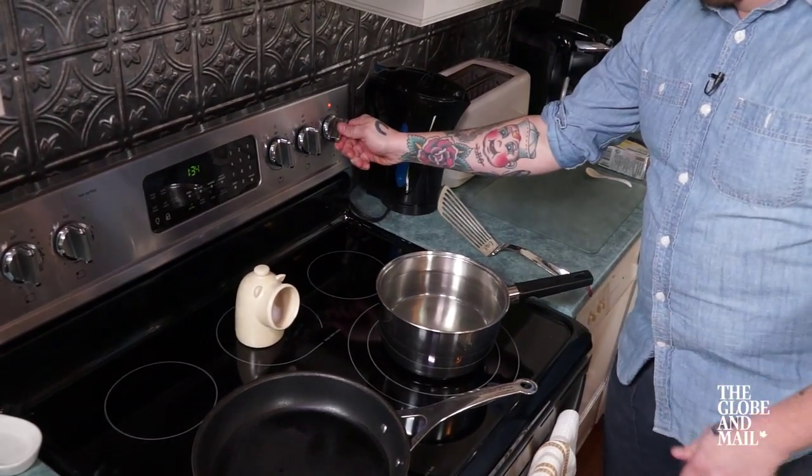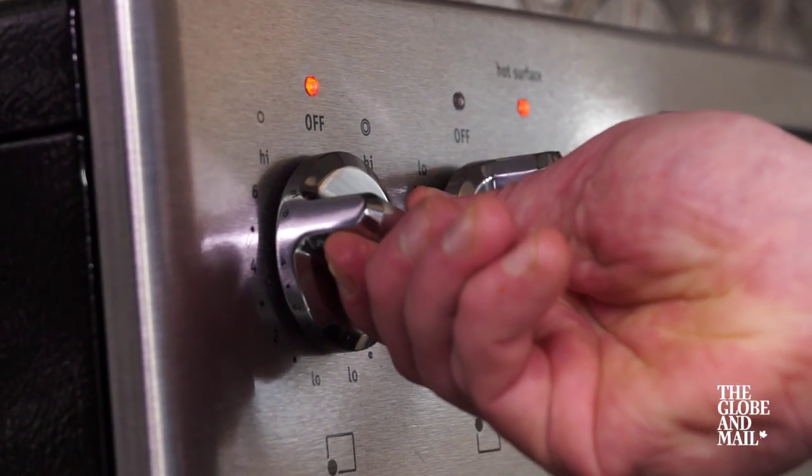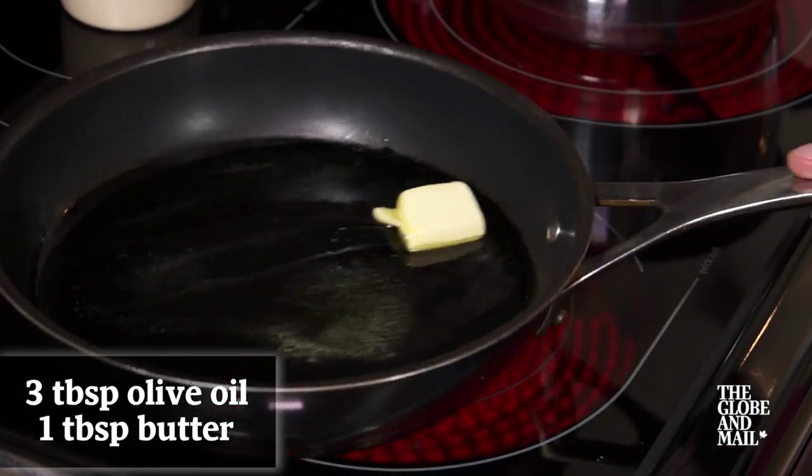Start by putting a medium-sized pot of well-salted water on to boil. Meanwhile, put a large frying pan on low to medium heat and add about three tablespoons of extra virgin olive oil and one tablespoon of butter.